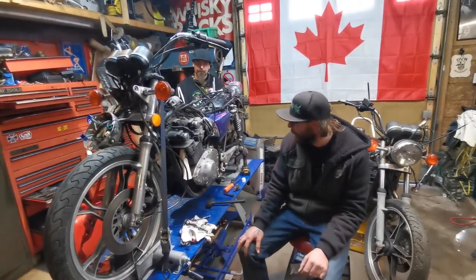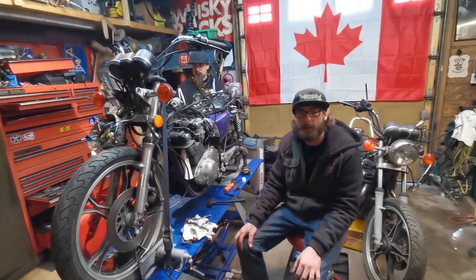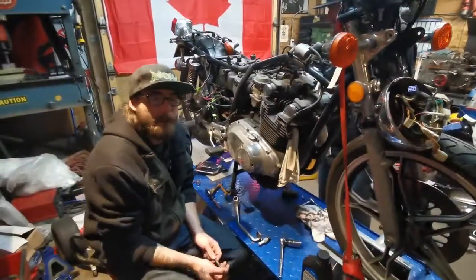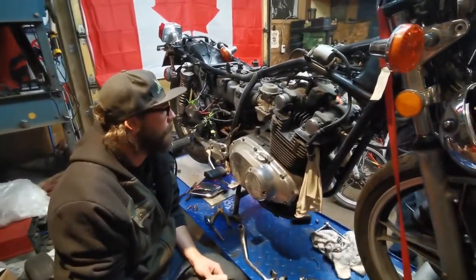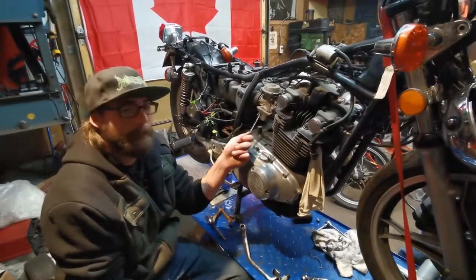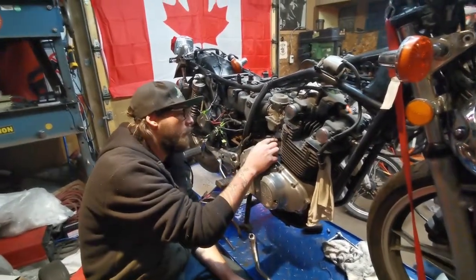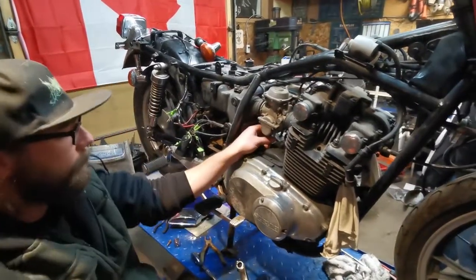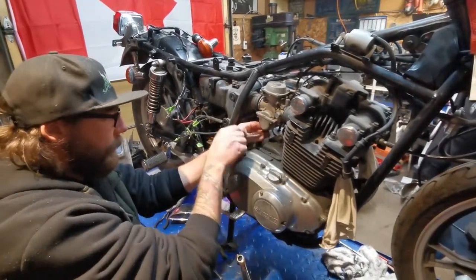We're going to put some oil in it, jack it up, and spin the back tire to see if we can run through some of the gears. This bike sat for a long time — we don't know exactly how long — but I guarantee you we're going to have to do something with these carburetors. I'm going to pull this float bowl plug, the drain here, see what comes out of it, but we're probably pulling these right out, putting them on a bench and rebuilding them.